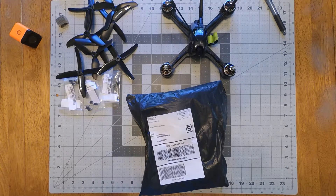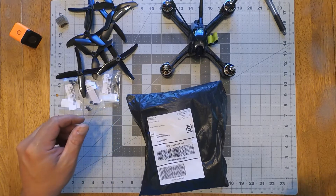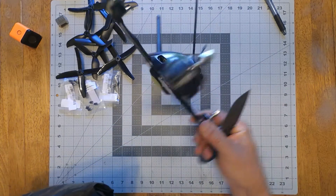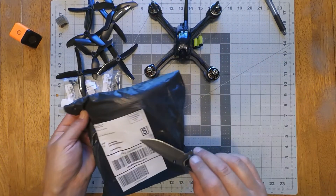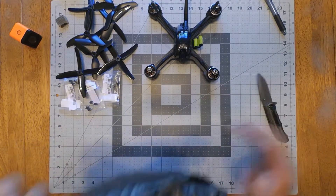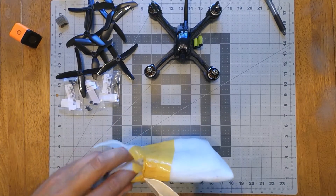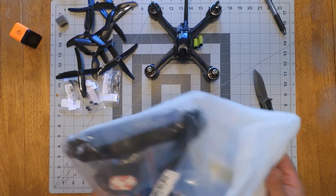Hey subscribers, I got a package. It is going to be the Realacc XS220E. I got it because I built this — it's just the X210 with the Lumineer pod. This is Realacc's version of this pod. Hopefully it's not going to be smashed flat when I open this, because it's kind of an odd package here.